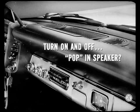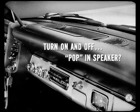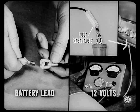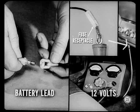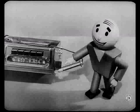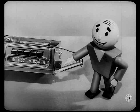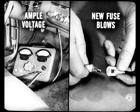If the radio doesn't play at all, turn it on and off a few times. If you don't hear a pop in the speaker, disconnect the battery lead and install a new fuse. If switching the set off and on still doesn't produce noise, see if 12 volts are available at the fuse receptacle. On some models, the pilot light is fed by a separate lead, so it won't tell you if the fuse and lead are okay. If you find ample voltage at the fuse receptacle and the new fuse blows, the set needs major work by a competent radio man.